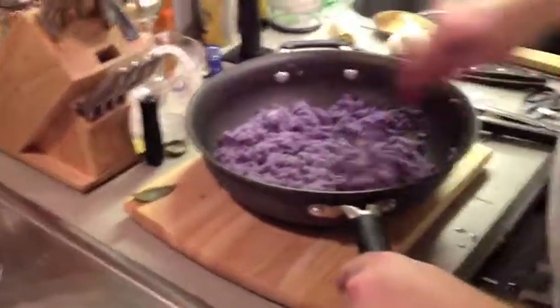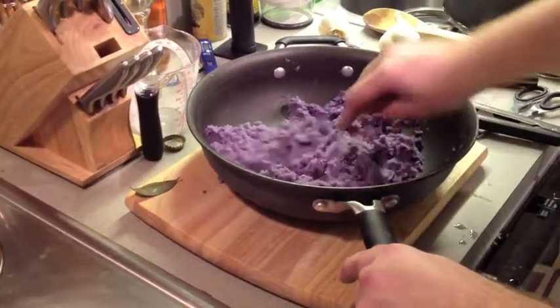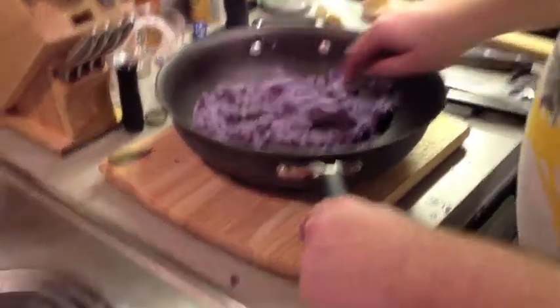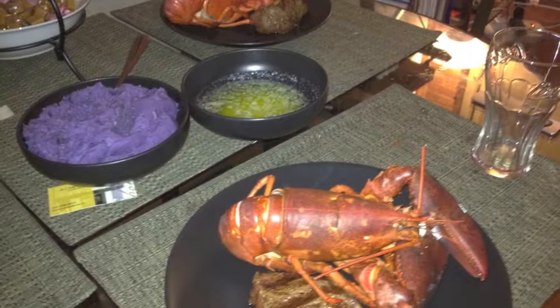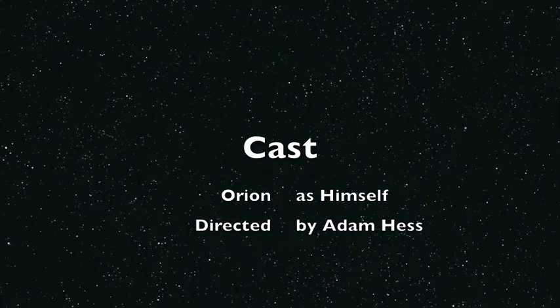We're putting the final touches on our mashed potatoes. We've strained the water out of them, and now we just added some butter. As you can see, they're getting nice and fluffy, and they are still purple. And you should have seen that water — it was blue.